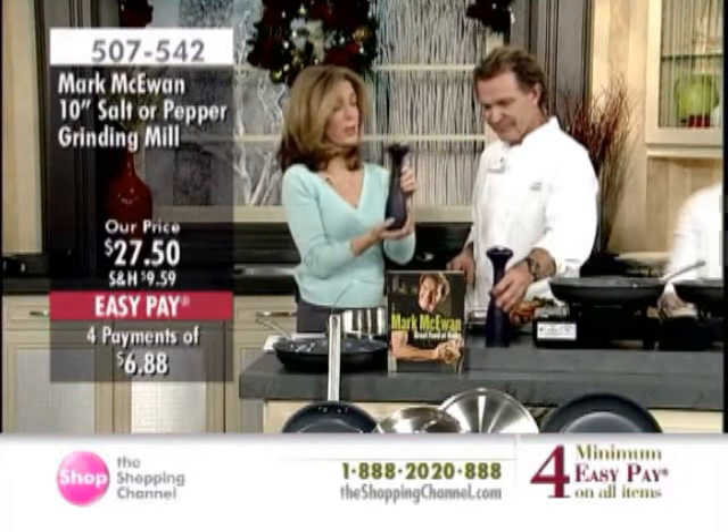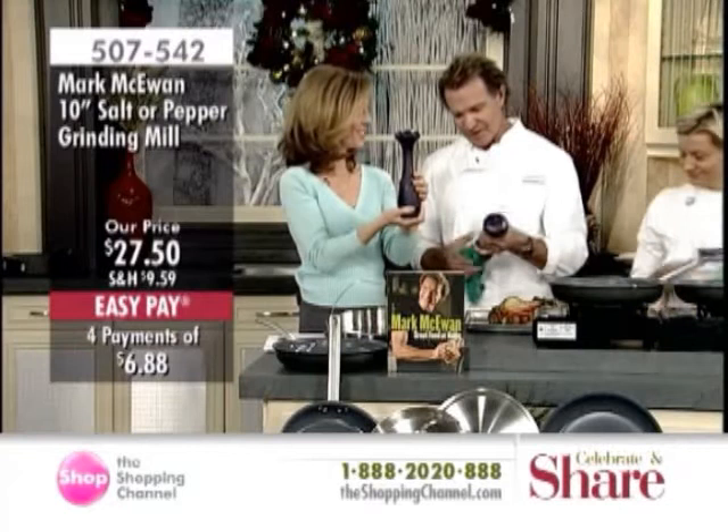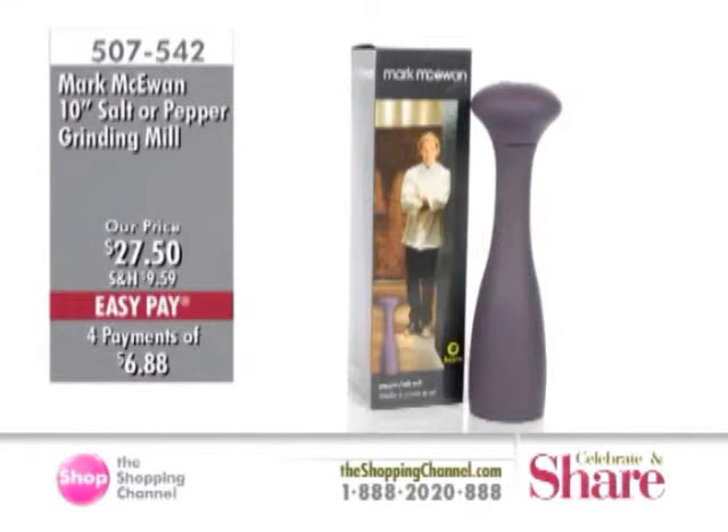Aubergine was the color of the year. If Gumby were a pepper grinder, this would be him — it's meant to be tongue-in-cheek and fun. It's meant to sit on your countertop. I like the shape; it's contemporary. Mark is so right about how you grip it — it has a real softness to it. It's dark purple, 10 inches in height, and remember, you can use it for salt or pepper.